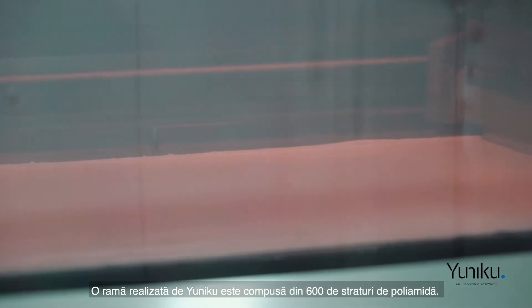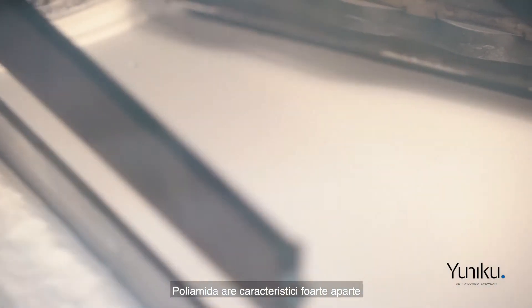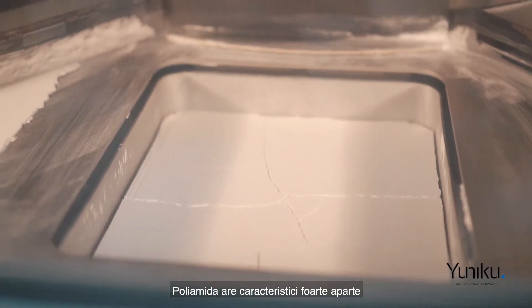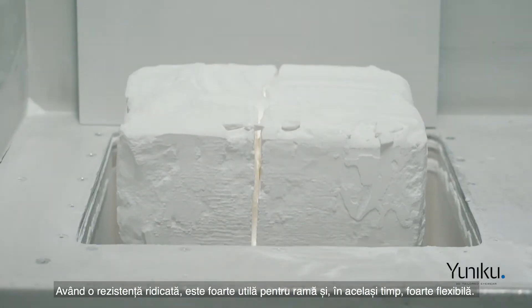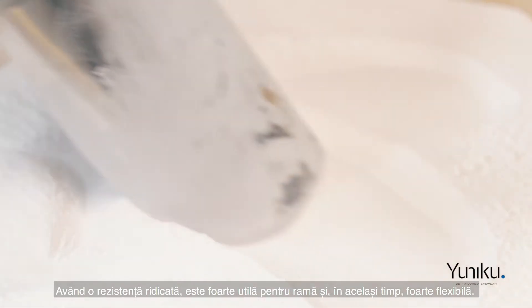A frame made by UNIQ is built out of 600 layers of polyamide. Polyamide has very specific characteristics — it's very strong and therefore very useful for eyewear, and at the same time very flexible as well.